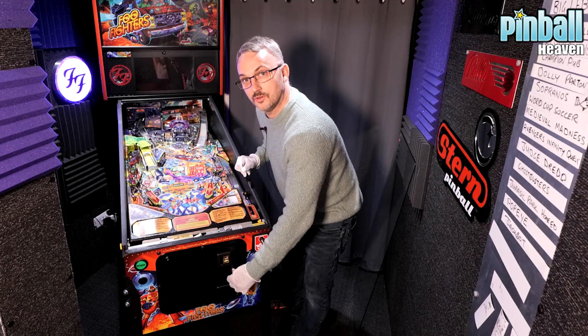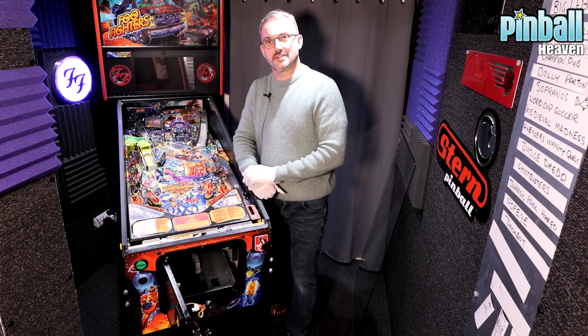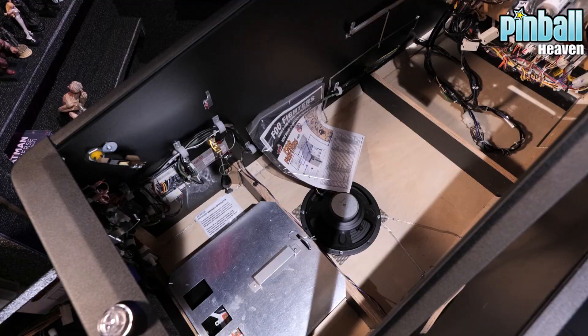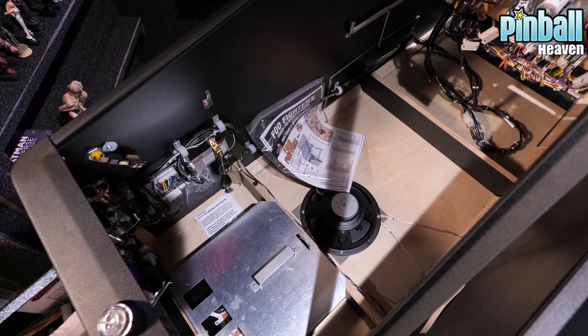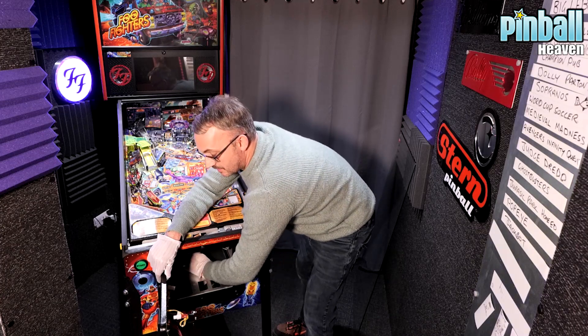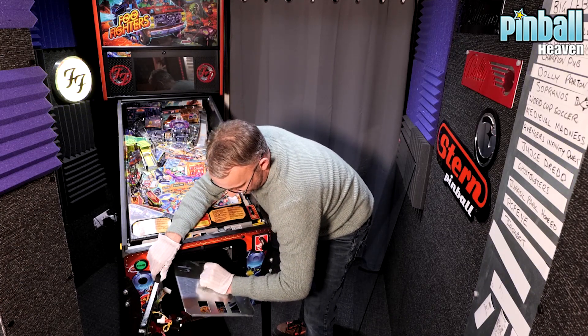Opening the coin door will reveal what we call the coin box inside. We're going to take that coin box out by removing a clip which holds it in position — again, it's for transportation. We're going to remove the clip and put it somewhere safe; I've actually got a magnetic tray just there so I don't lose any of my parts. Then we'll lift it up very carefully and take the coin box out.